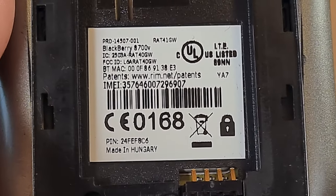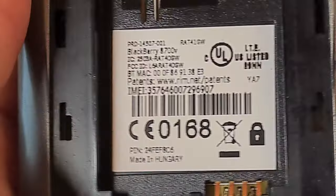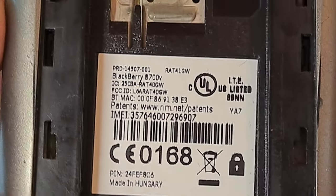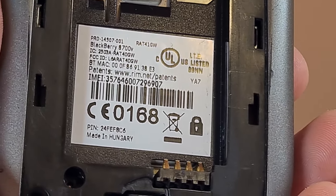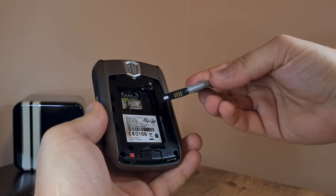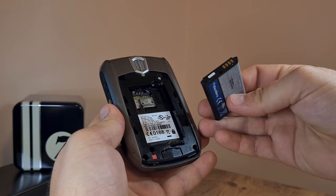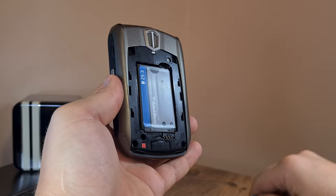It's actually called the 8700v — sorry about that mistake. I can't do much with this device, but I can at least try to insert the battery, because it uses the exact same model as the entry-level later offering, the BlackBerry 8520 Curve. So let me just pop this in.